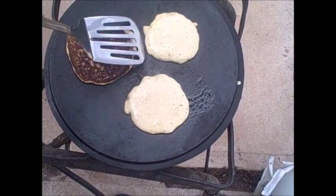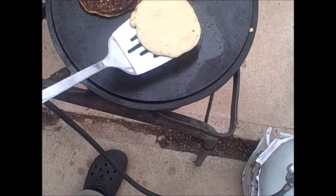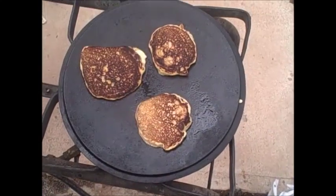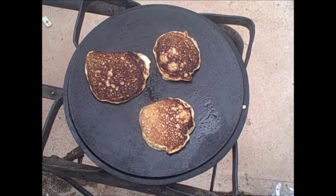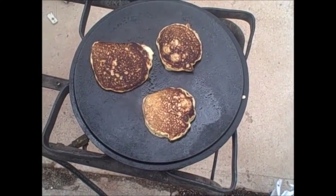First pancake flipped — it's doing good. Number two. Number three. That's a really hot pan. But looks like it's a thumbs up — we can do pancakes on a Dutch oven lid.